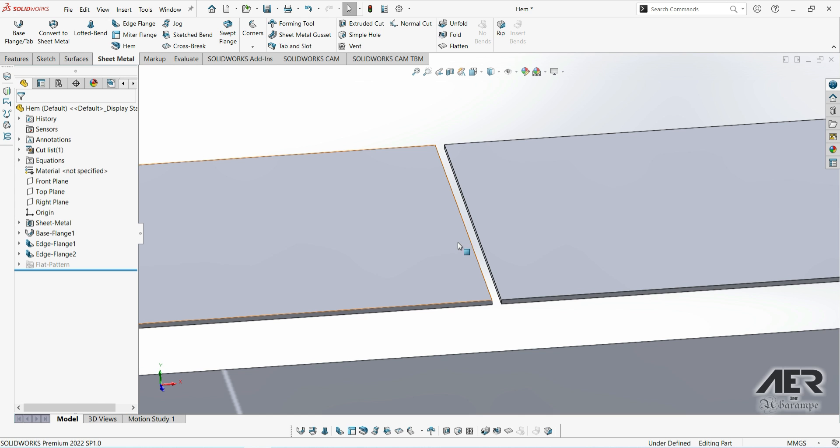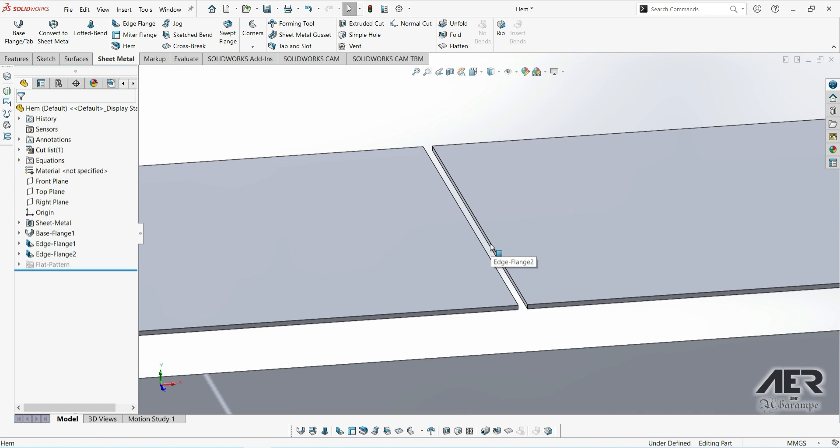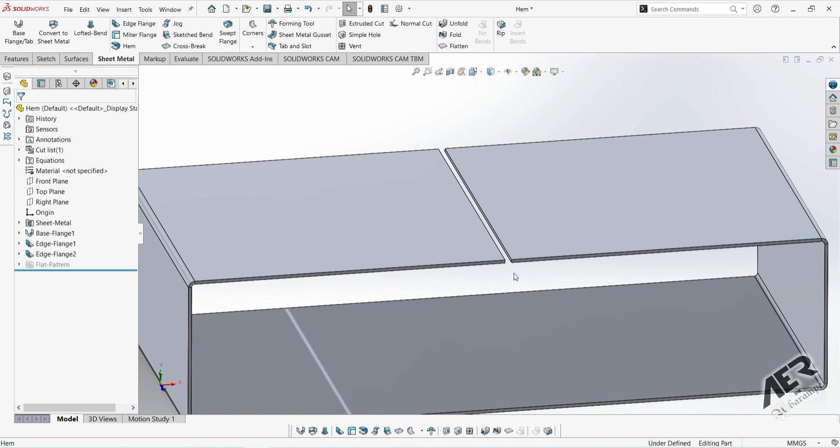So if we use the jog feature, we can actually make these edges overlap each other and get a lot more space there, which we could either spot weld together, or maybe even add some screws or rivets. To do this, let's add a jog.